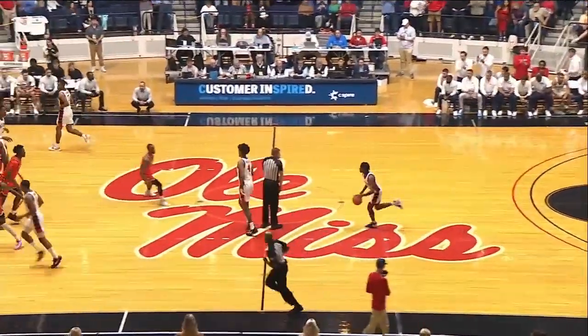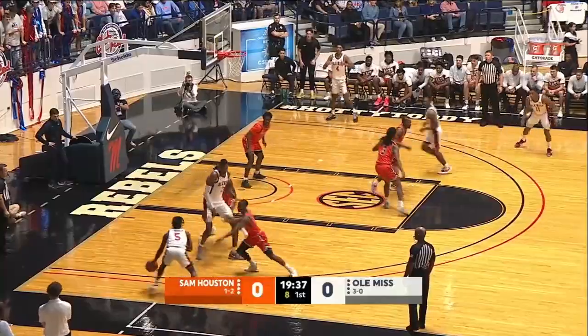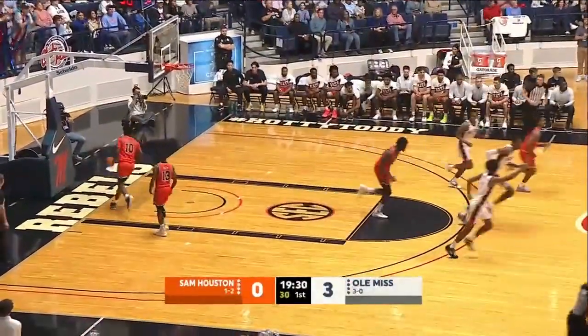Rebels control it. Back to Breakfield to Murray, and we are underway here in the Tad Pad. Murrell out front's got an open three — fires. Good, he got it. Rebels take a three to nothing lead.